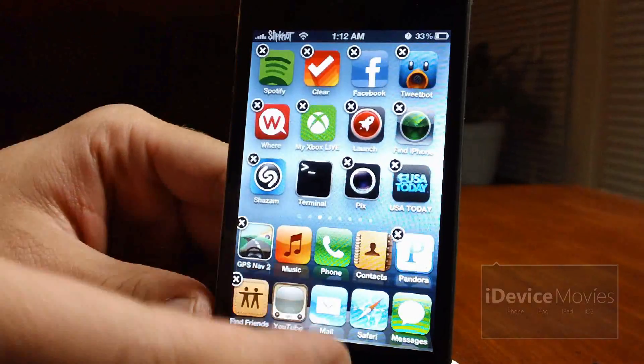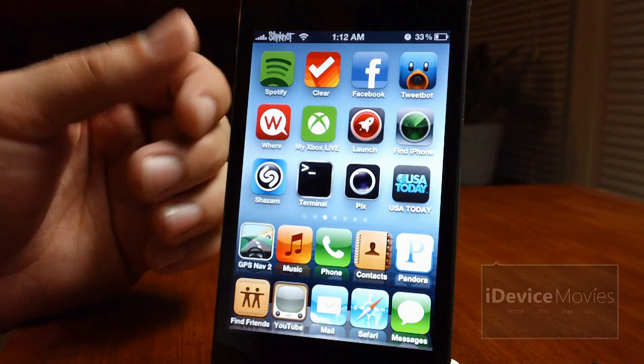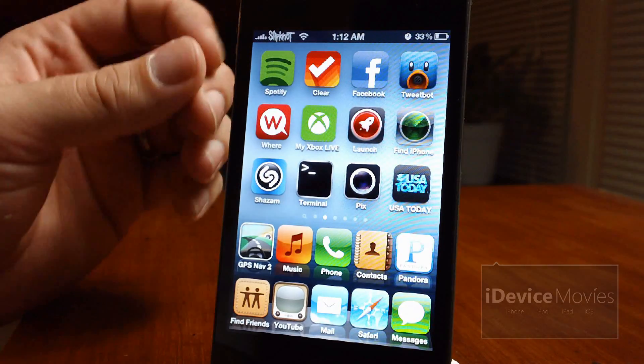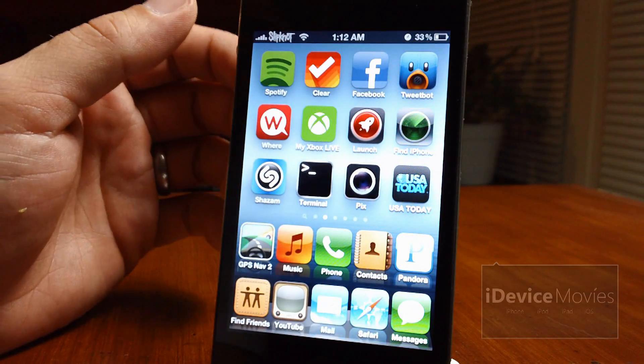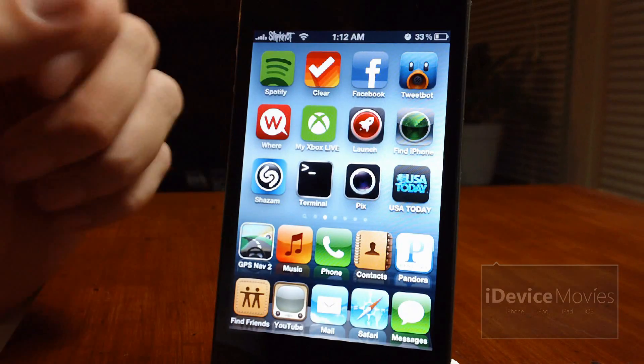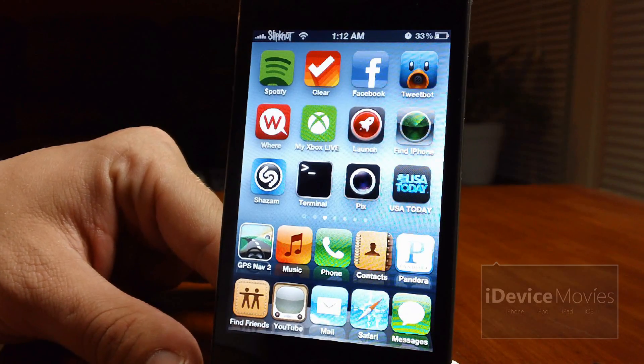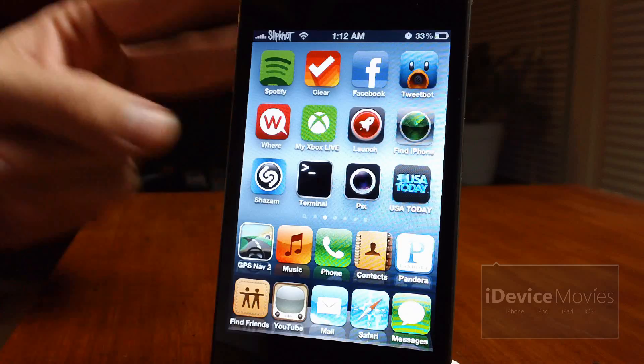It is very cool to have two docks and I do think it's a very useful tweak. There are no configurable settings for this tweak, and that is virtually all it does. You can pick up Double Dock from the BigBoss repo for 99 cents. Let me know what you guys think in the comment section — this is Jeremy from iDeviceMovies, catch you guys later.